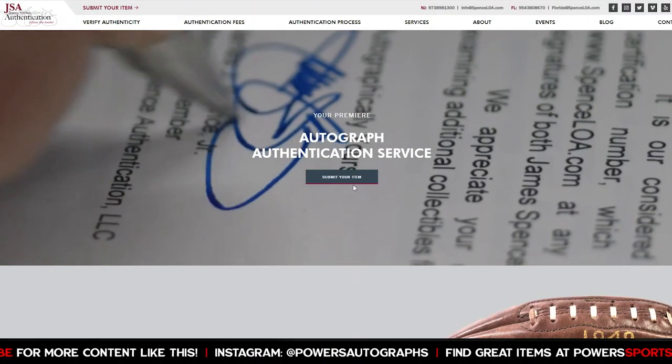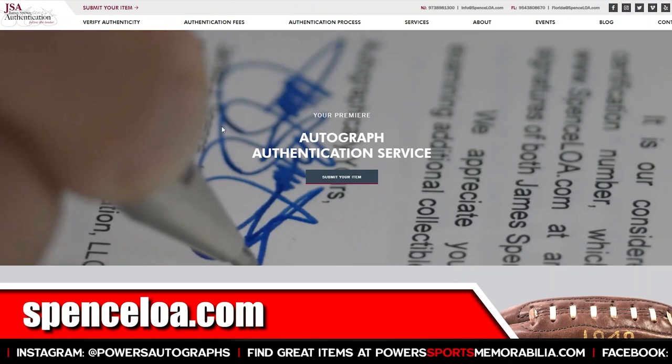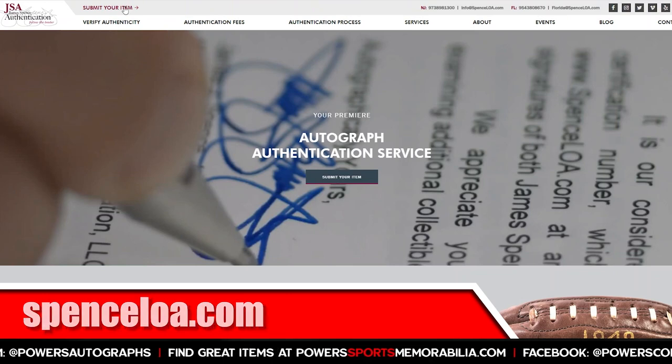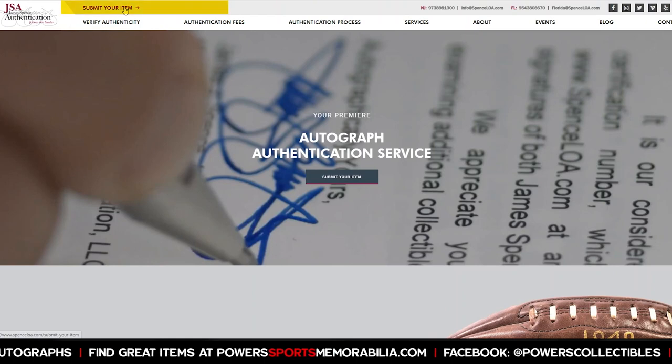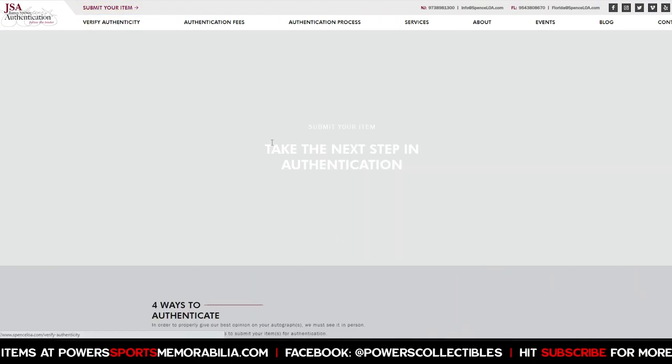Let's jump over to the computer. First thing you want to do is go to JSA's website, which is spencerloa.com. You'll see it pop right up, and you want to click on 'Submit Your Item.'